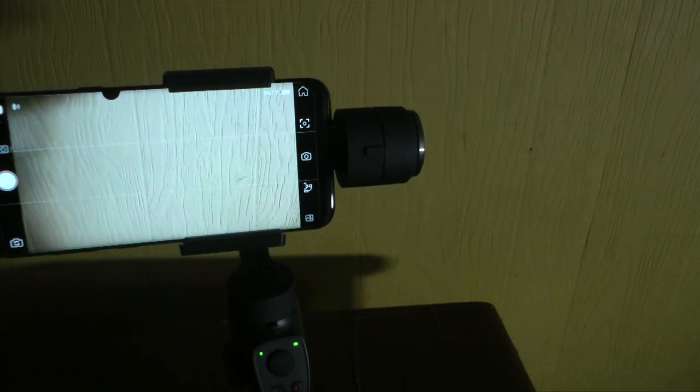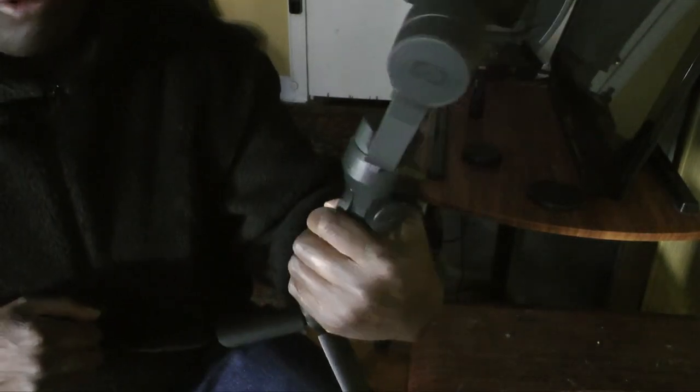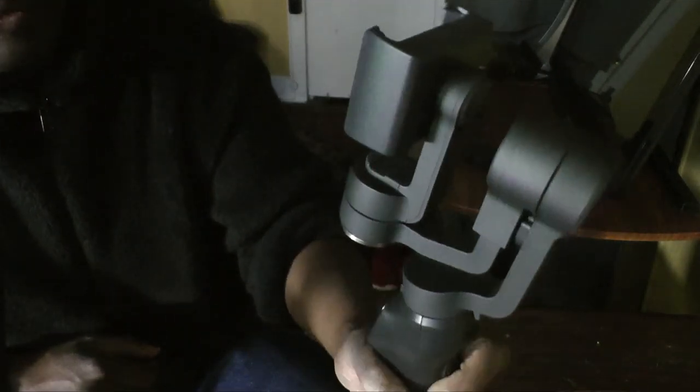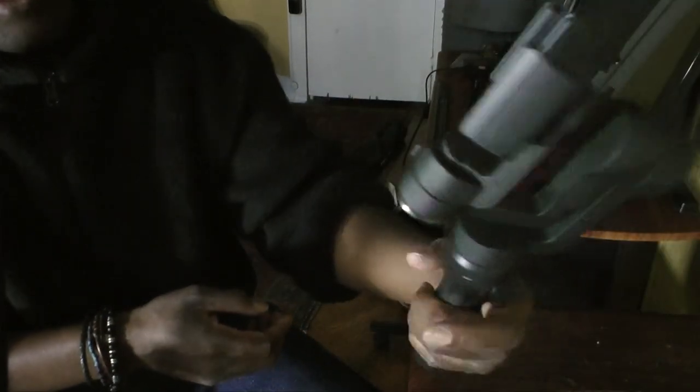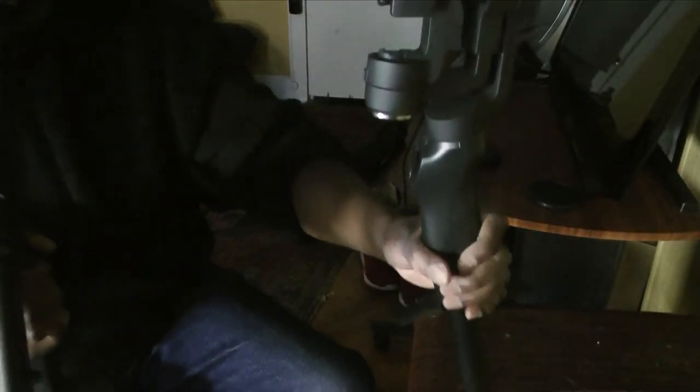I'm going to show you how to put the phone in — it's a little tricky. But before that, it's extremely important that you charge this for the first time. There's a USB port right here that needs to be charged. When it's off, the gimbal basically flies back and forth with no stability. Also, the bottom stand comes off — this is what it looks like when it comes out of the case on your first unboxing.